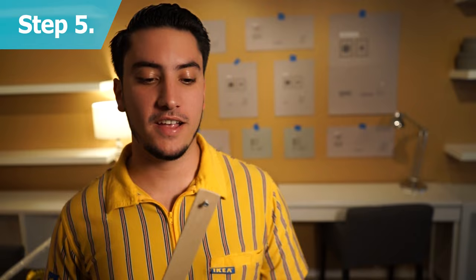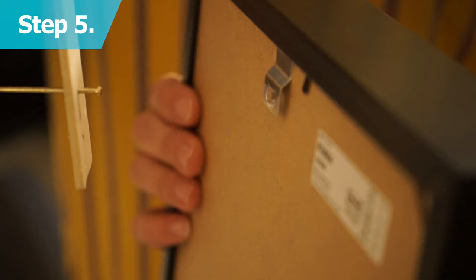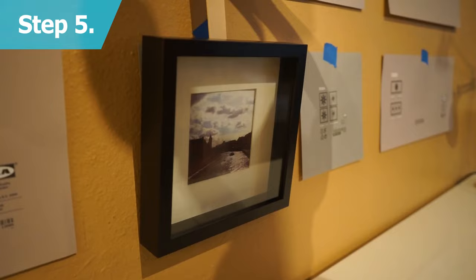Then, check it out guys, you can use a paint stick or a ruler with a nail or screw in it to assist in hanging your frames. Once you have the frame in the right spot, push the nail forward to mark the wall and you're good to go.